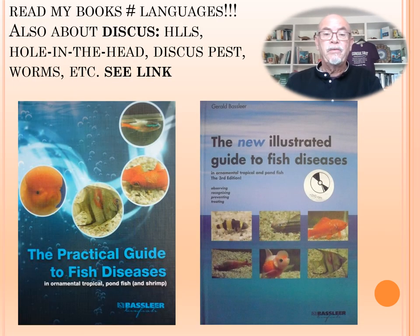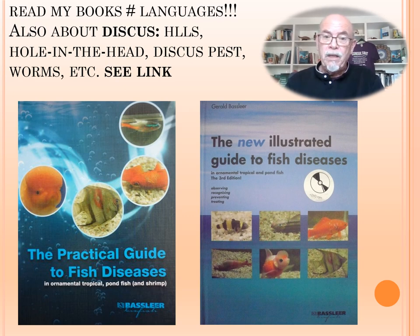It's a complex fish disease. I also explain many details about discus fish in different languages, also about other cichlids and many other fish in my books about hole in the head disease, head and lateral line syndrome, the discus pest, worm infections, etc. So get my books to become a more advanced aquarist.